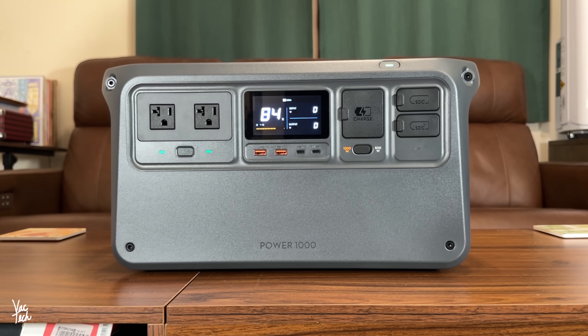Each USB-C port can output up to 140 watts, so it can quickly recharge things like laptops and other electronics. Next to those is the recharging port, with the option to recharge the Power 1000 itself at either 600 or 1200 watts. It includes a heavy-duty power cord for recharging, and can recharge from empty in 70 minutes, or from 0 to 80% in just 50 minutes.